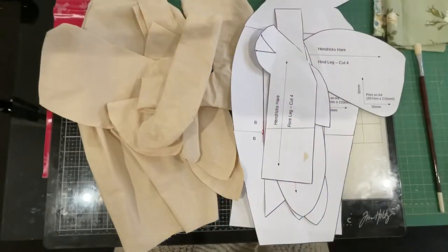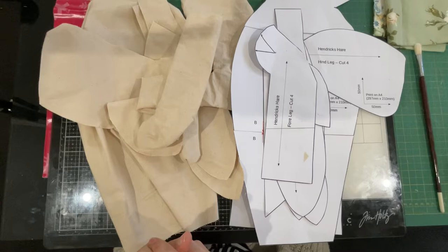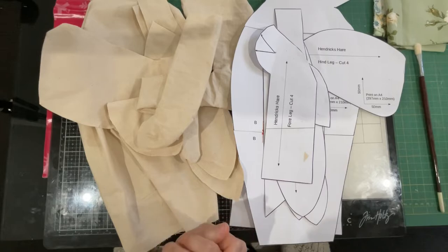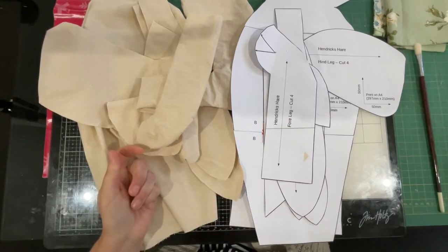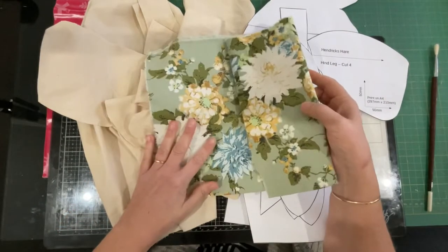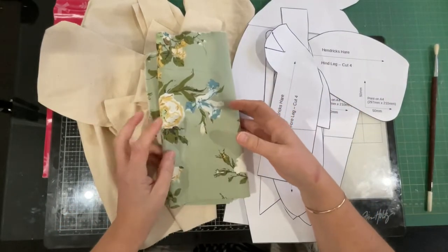Good morning everyone, welcome back to my channel. This is an update on my Henrik. Rabbits multiply — being he's a hare you'd think it would be better, but it's not. It appears that hares multiply too, and this fabric was just screaming at me as I was packing it away, so I'm making two rabbits.